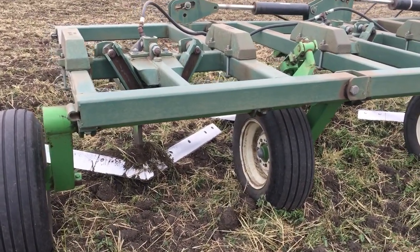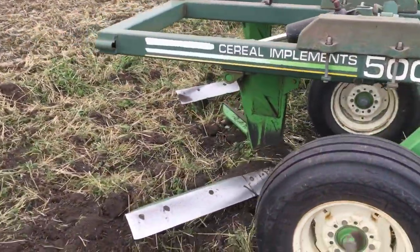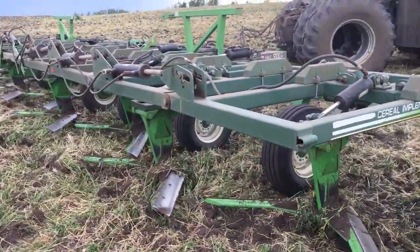Here we are having a look at the Noble Blade. I figured it is easier if I stopped and took a short video. You don't see many of these machines anymore — they kind of went extinct with direct seeding and chemical practices.